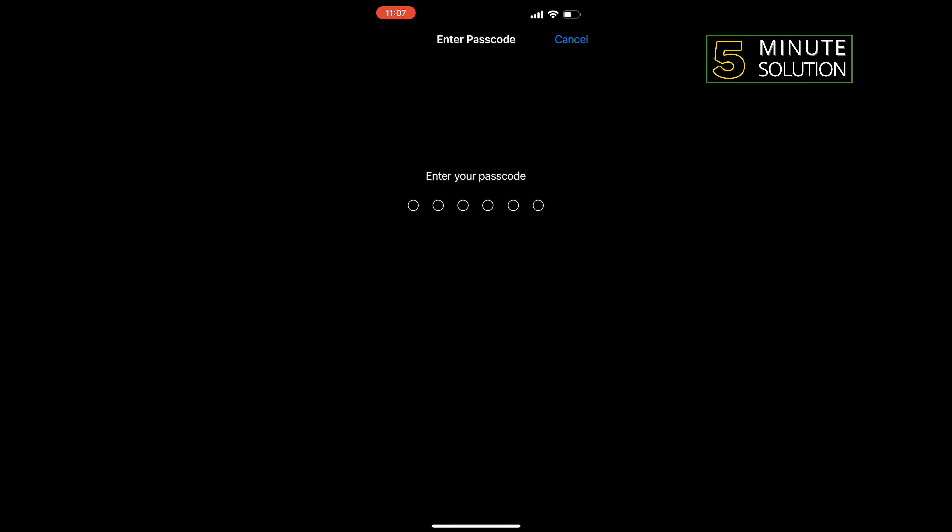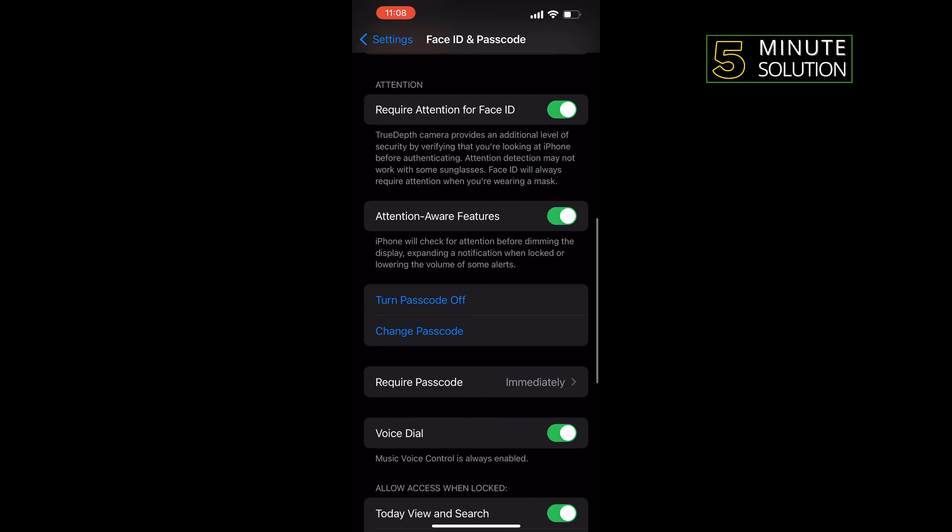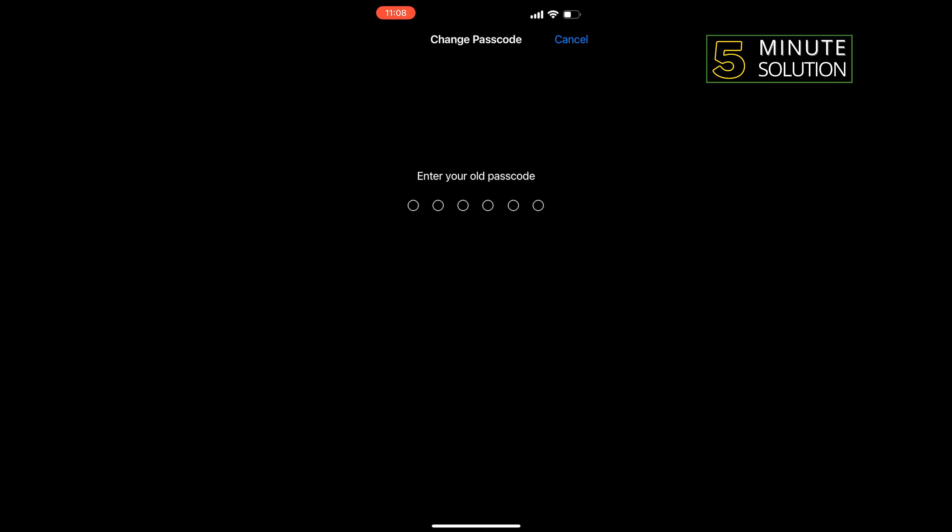Enter your current passcode. Then scroll down and tap on Change Passcode. Enter your old passcode and now enter your new passcode.